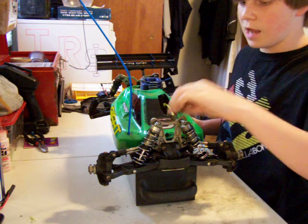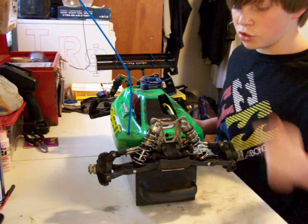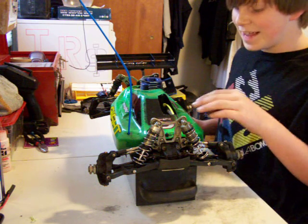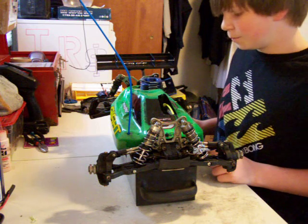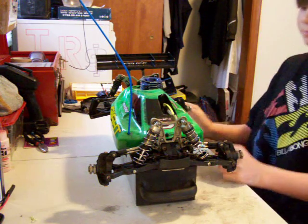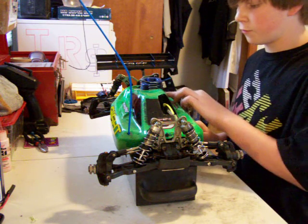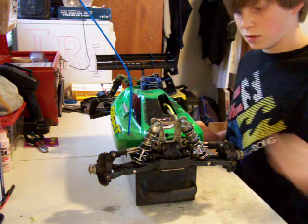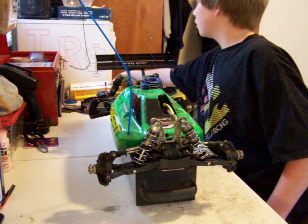I'll probably get a new head for it — probably like 10, maybe 15 bucks tops. RC Racer Beast, did you paint this body yourself? Wow, it's quite a paint job actually — not too bad. It's got its little nicks and stuff but it's pretty good for a first paint job.